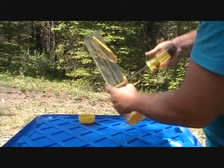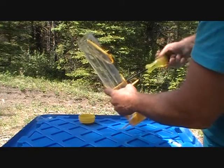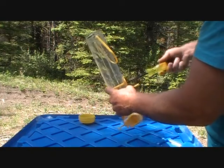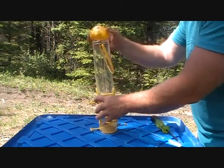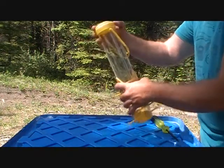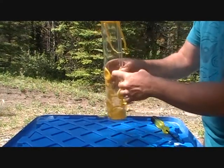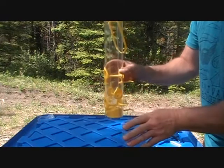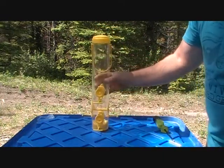All that's left to do with this feeder is to fill it up with some niger seed, find a place to hang it, and see what the birds think of it. The whole feeder — the top, the hanger, the tube, the perches — they're all made out of plastic. But we'll see how well it does.